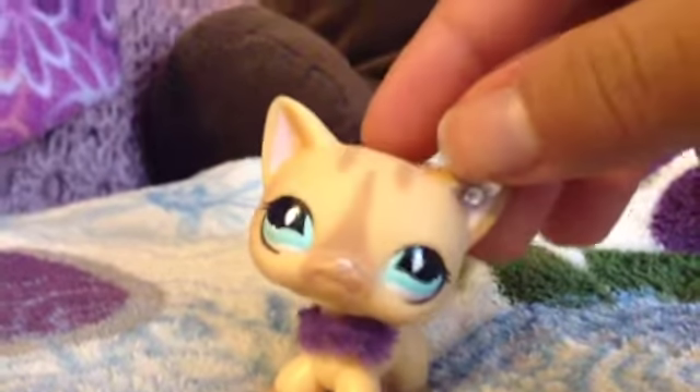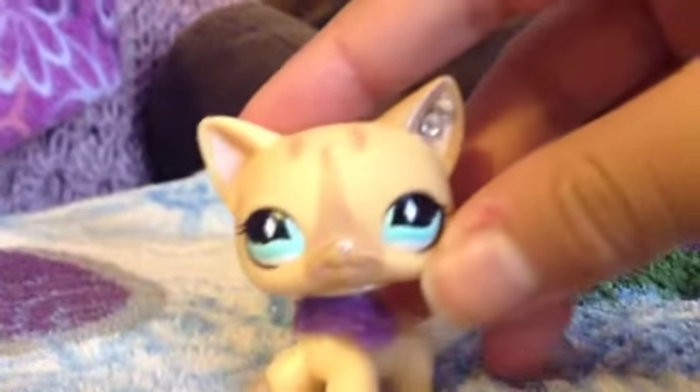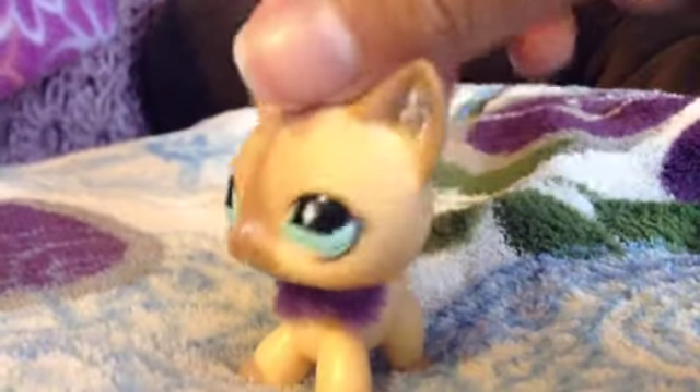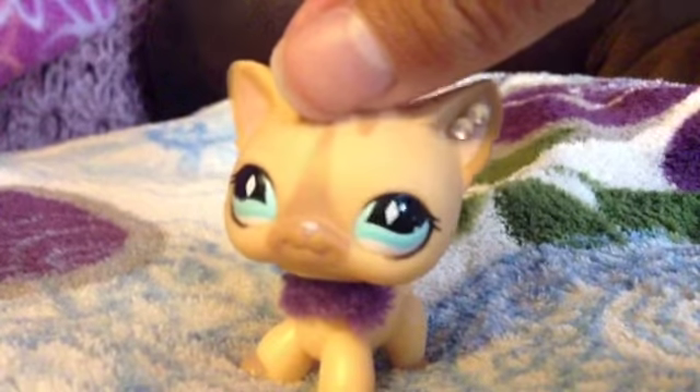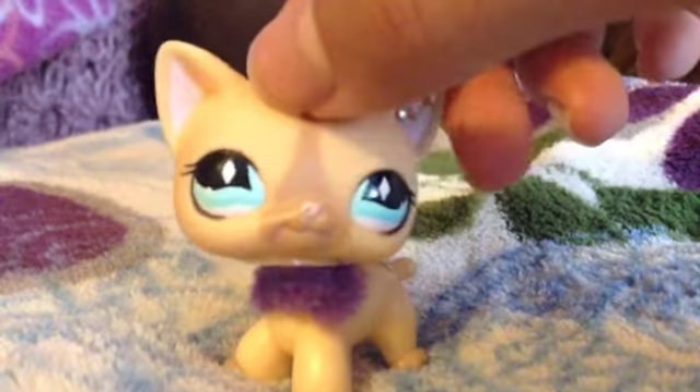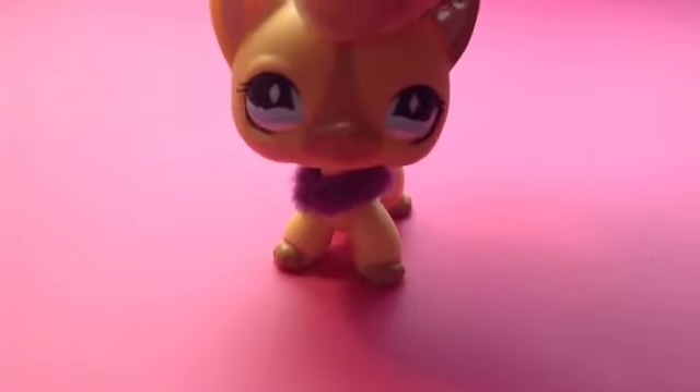really_cool_lover_underscore_456 also said that she wanted to do a clay charms video, and sure, I'll do that. I am going to be showing you guys how to make a polymer clay basic cupcake, or kawaii cupcake. So let's get to it.